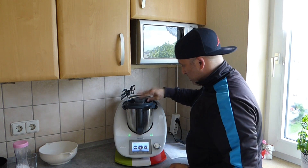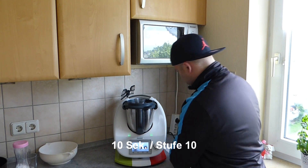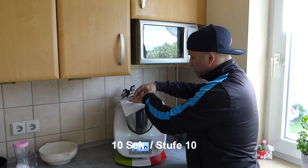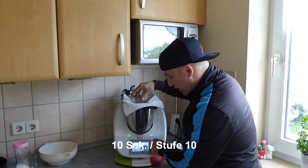Next, we put 170 grams of sugar into the mixing bowl. Close the lid and set it to 10 seconds on speed 10 — so it doesn't make too much dust.